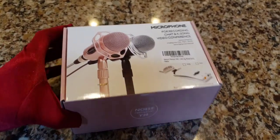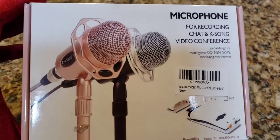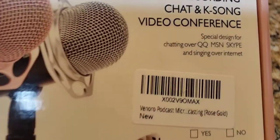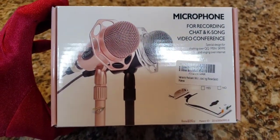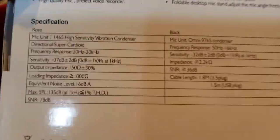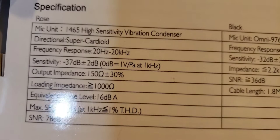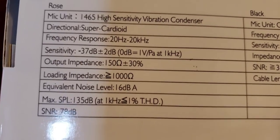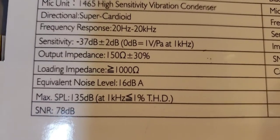So this is what the box looks like. I'm a little surprised because in the pictures it looked much bigger. It's a microphone for recording, chat, karaoke, and video conference. I bought myself a pop filter because the pictures didn't show one included, and it hasn't arrived yet. Looking at the specs — I'm really not good with specs — it has a frequency of 20Hz to 20kHz.